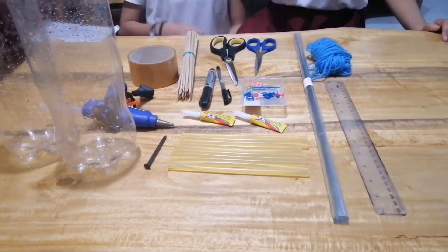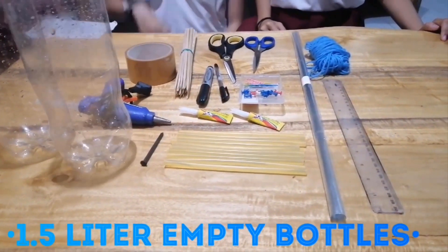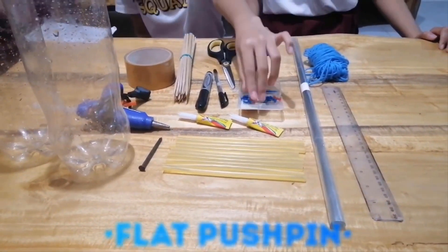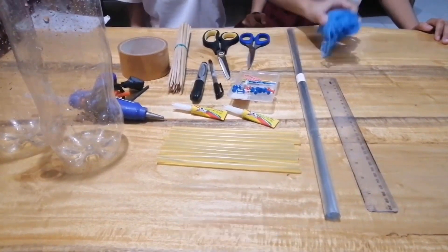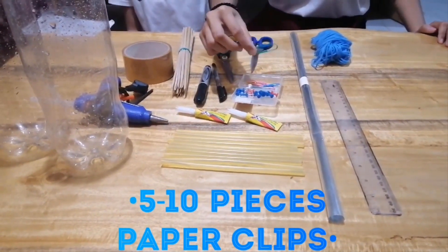We also have here a 1.5 liter plastic bottle, flat pushpin, and a 3-inch nail, and also a yarn, and 5 to 10 pieces of paper clips.